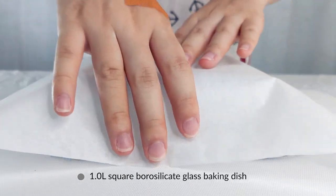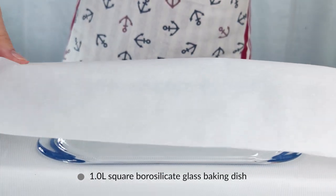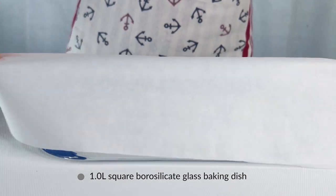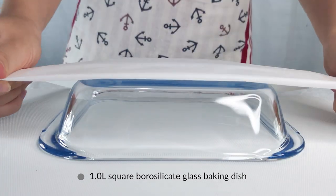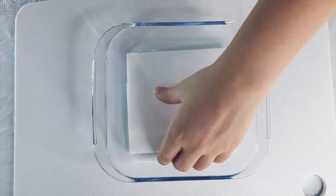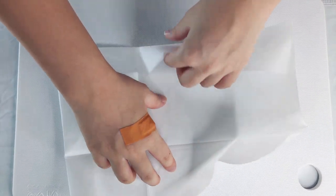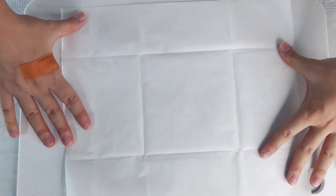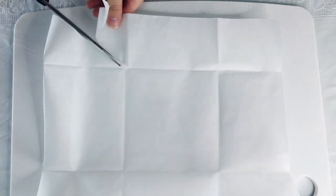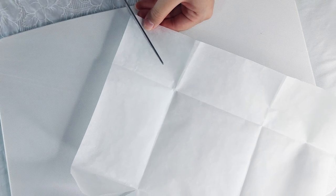Because making brownies is so quick, the first thing we'll do is prep our baking equipment. Grab a baking pan and we'll cut our parchment paper to fit the pan to line the sides neatly and comprehensively. This is how I cut my parchment paper: just fold it into a square first, then cut along the diagonal of the outer squares.